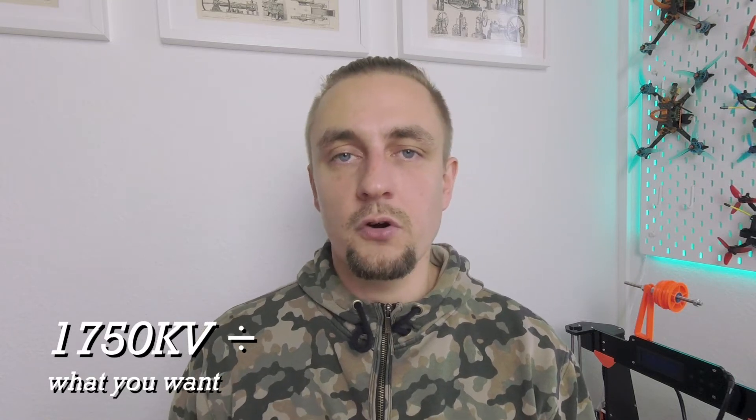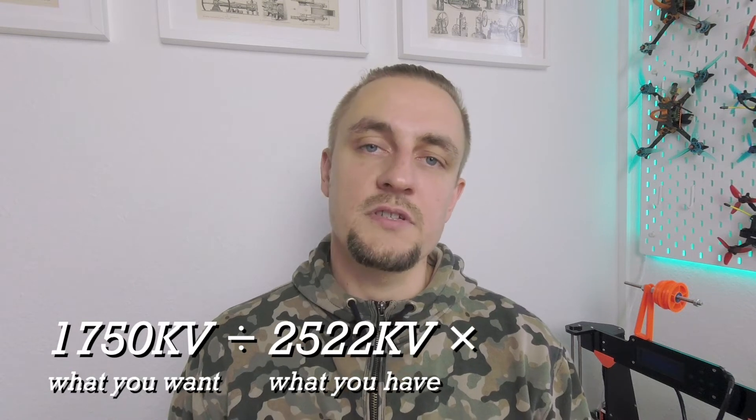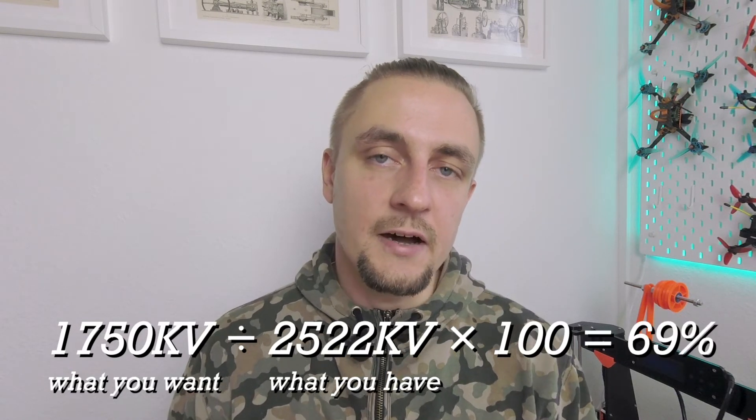How do you calculate that? You start with your target KV for 6S — let's say it's 1750 — divide that by the actual KV of your motor (in my case it's 2522), and multiply the result by 100 to get the percentage. In my case it's 69%. There are two ways to do it: the wrong one and the right one. The wrong one is to do throttle limit, either on your radio or in the flight controller. It's wrong because even though the throttle is limited, your flight controller can still do 100% motor power during flips and rolls, or when it clips a branch or experiences any other external influence — and in that situation you can smoke a motor or the quad can freak out.